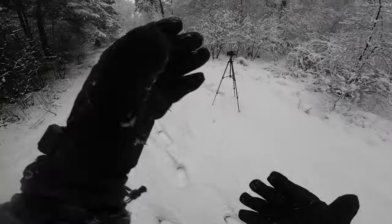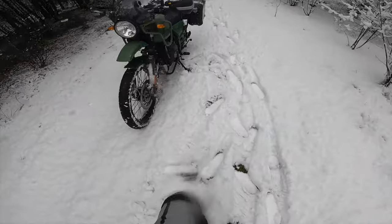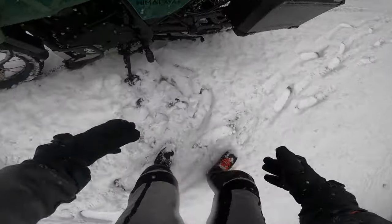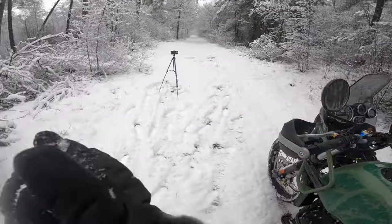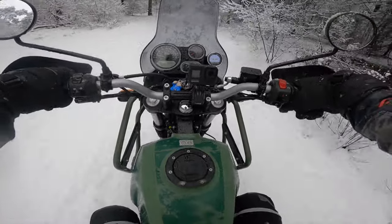Back to the Royal Enfield with no heated grips and no heated seat - that's all an extra expense we do not have. Should have brought a buddy. Riding in the snow is not that bad, though I do have to pick up my camera every now and then.